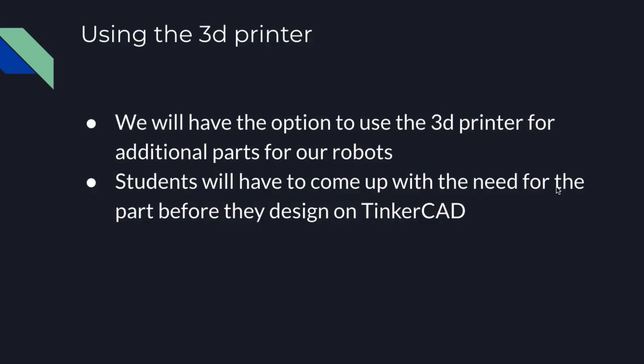We're also going to be able to use the 3D printers for this unit. If there is a need for your robot to have an extra component or part not provided in the VEX materials, you're welcome to figure it out with your team — what you need, how you're going to design it. You can design it on Tinkercad, and then I'll print it off on the printers on my end.